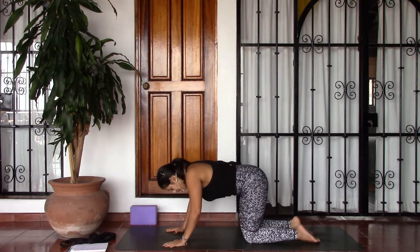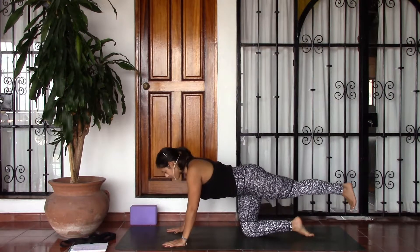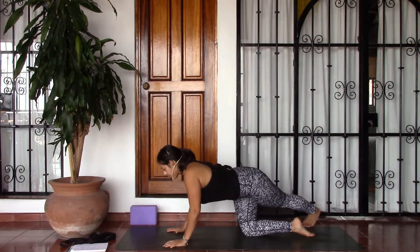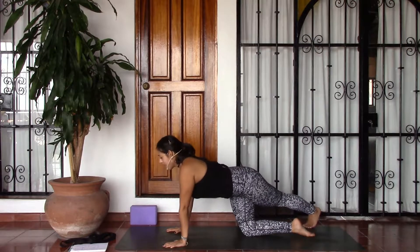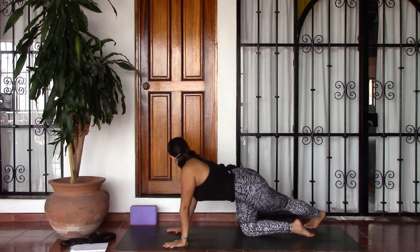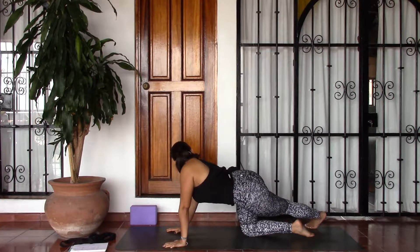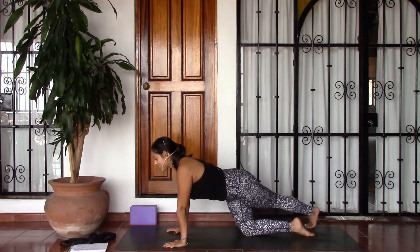We'll take the other side. Go ahead and extend the left leg straight back, cross it over towards the right, bringing the ball of the foot onto the earth. Take an inhale to lengthen, and as you exhale turn to look over the right shoulder — maybe peek at your foot. And then releasing back into center.